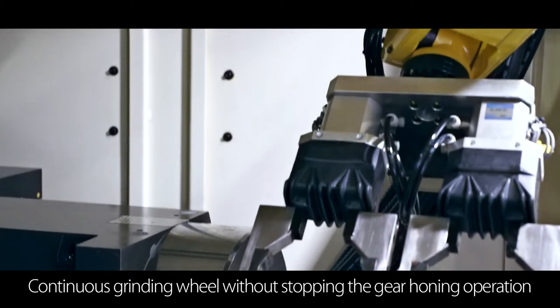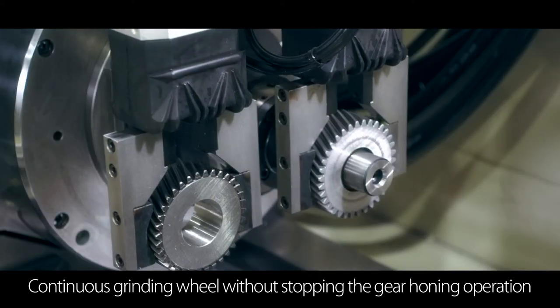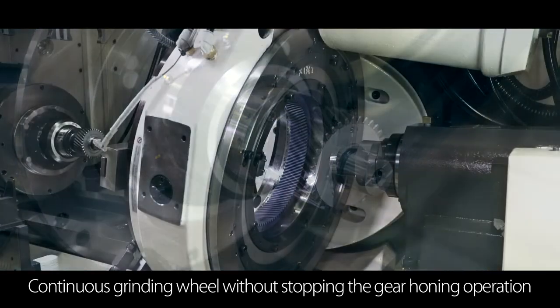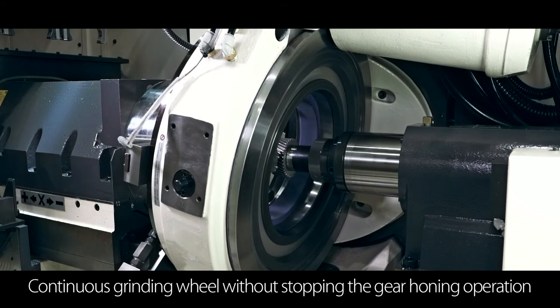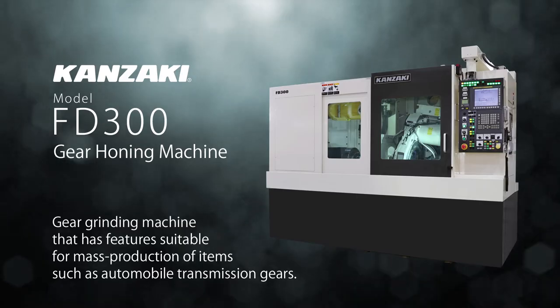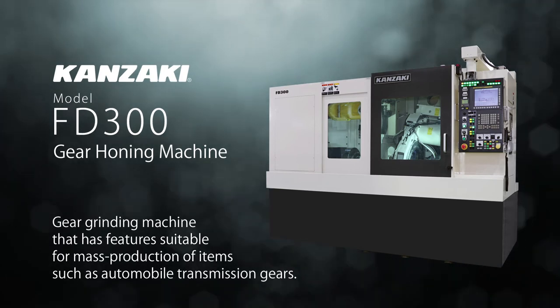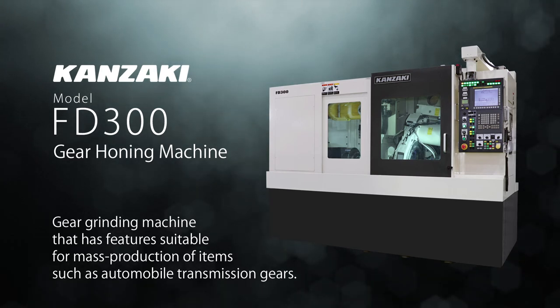The machine is capable of continuous gear honing without stopping the grinding wheel spindle. This reduces the non-gear honing time, drastically reducing the time required for processing. The gears are finished with features optimized for automotive gears. Kanzaki's FD300 Gear Honing Machine.